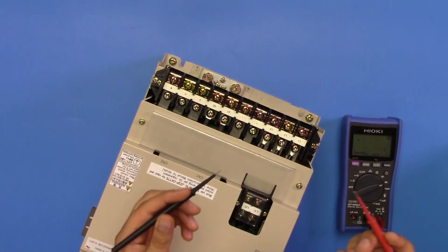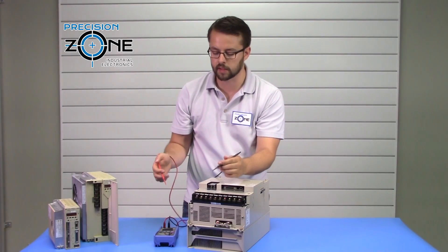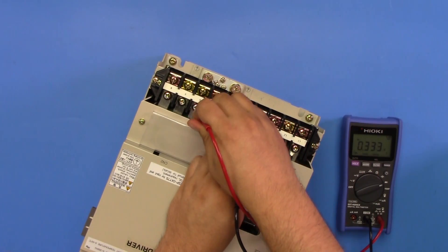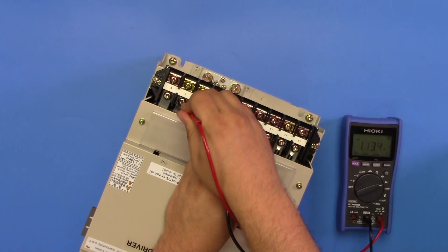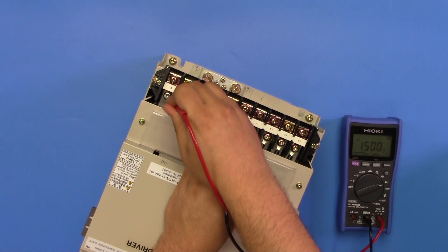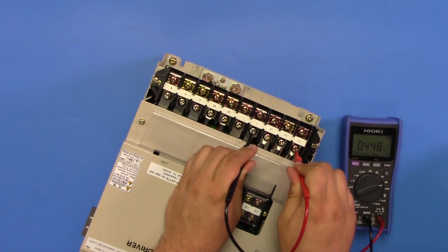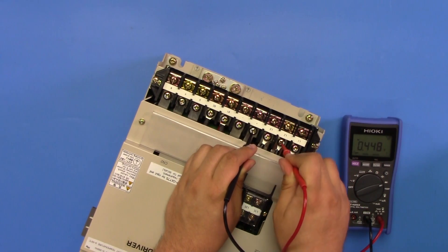Now switch your leads. Place the negative side of the digital multimeter on the positive side of the DC bus. Check your UVW outputs, which should be about 0.33 volts, and check the input side, which should also be about 0.44 volts.